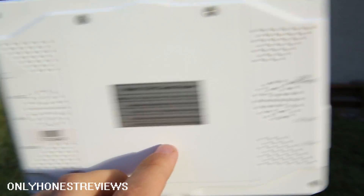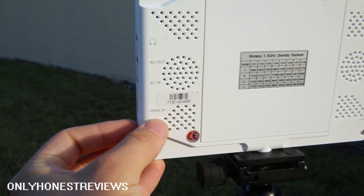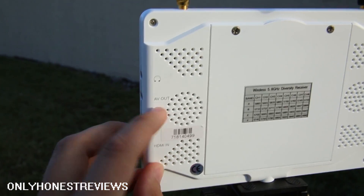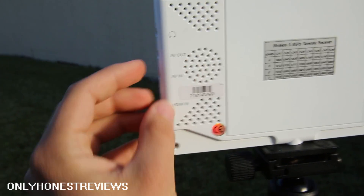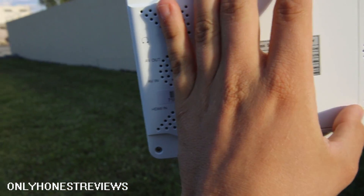HDMI input for the LightBridge or any other device that can output HDMI. AV input lets you connect to an external receiver, and it also has a video splitter so you can connect your goggles as well. You can connect the video receiver here.